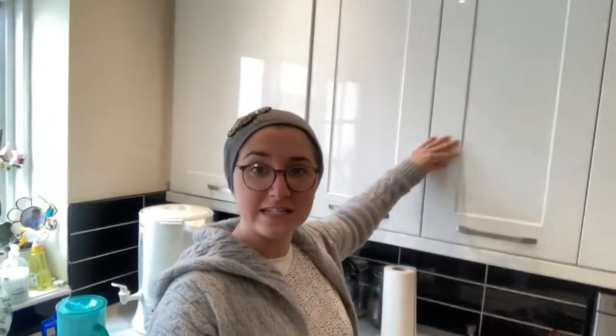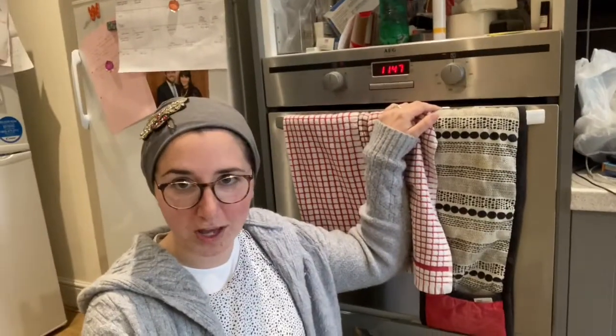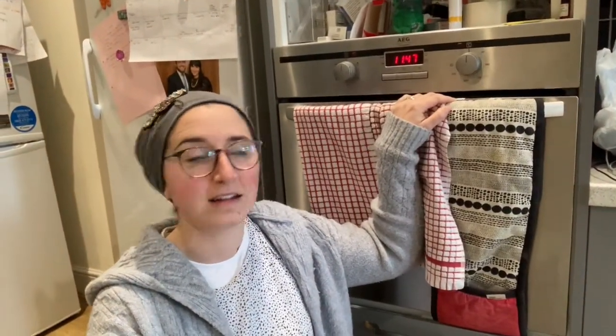First stop: the kitchen. Any items of food which are chametz, any cupboards which contain chametz, or dishes you're not going to use on Pesach — you don't need to clean them. All you need to do is close them and seal them, maybe put a notice on that this is not for Pesach, and that's it. A cupboard which you are using for Pesach you do need to clean.